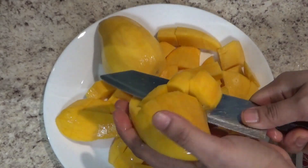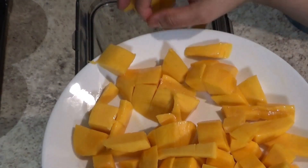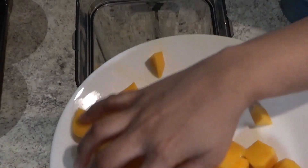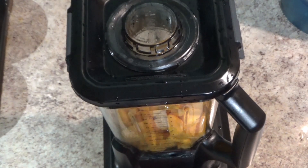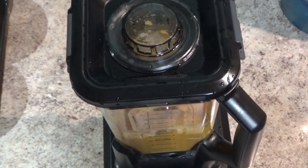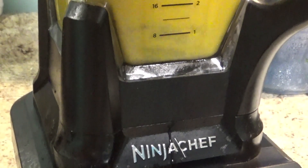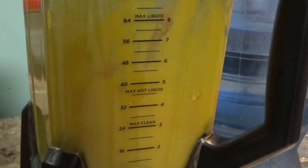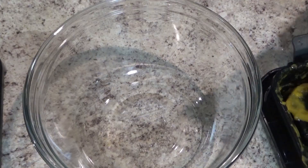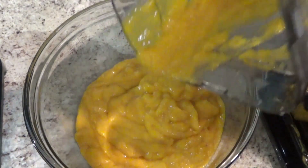Now I have to enjoy some flavor. I will blend the mango pulp with a blender. I use a blender for this — it gives a very good smooth texture. I will use a nice blender for this.